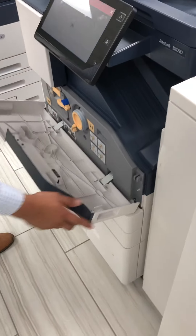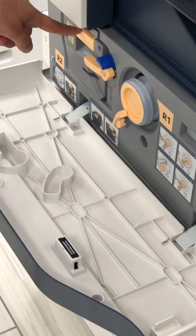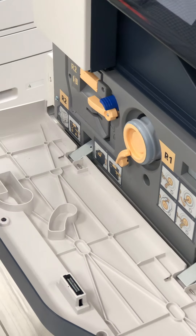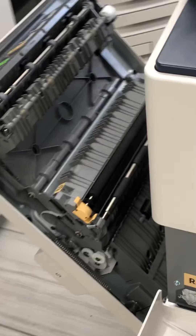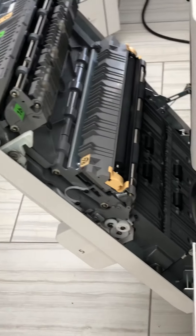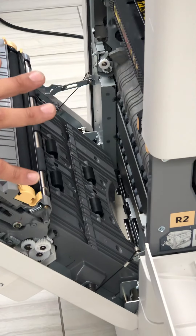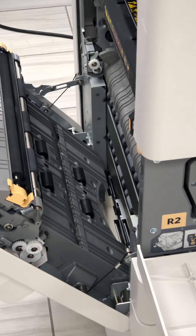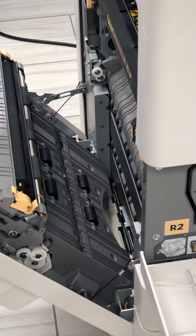Here is going to be your toner cartridge and your drum cartridge. To replace your drum you're going to go to the side, open up your side, and right here is your fuser unit, very similar to a lot of other machines. Simply twist these off to replace a fuser, but you do need to open this door in order to take your drum out.